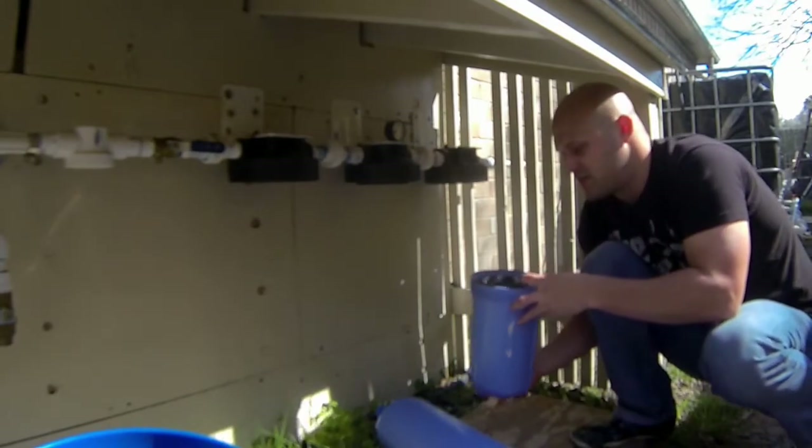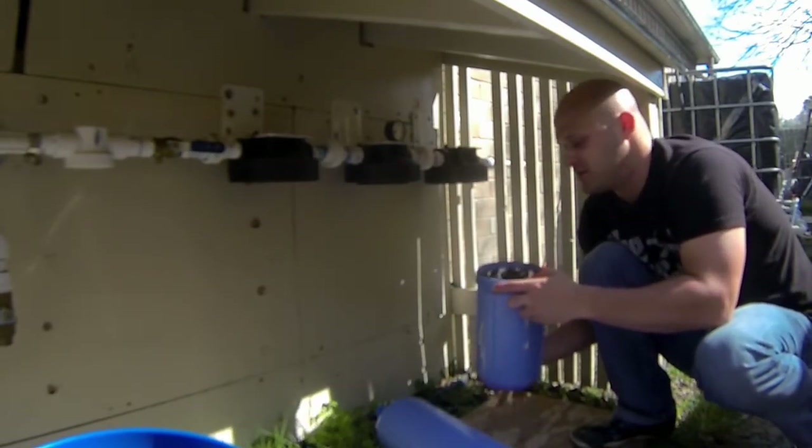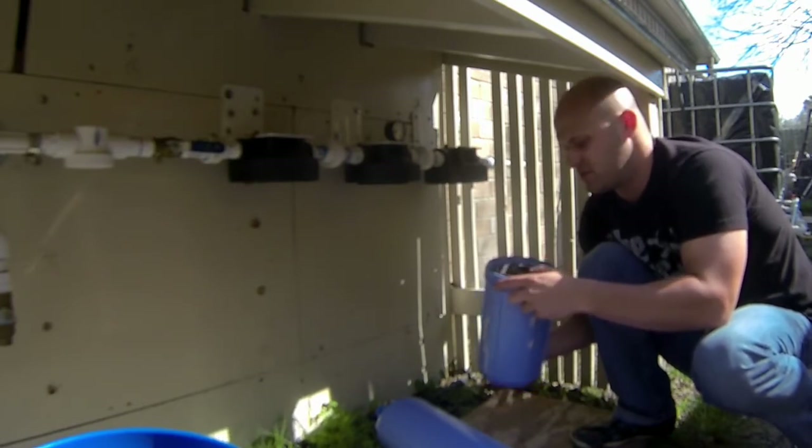Be careful when you remove your ceramic filter — it's the most fragile. It's also one of your more expensive ones, so you don't want to break it.